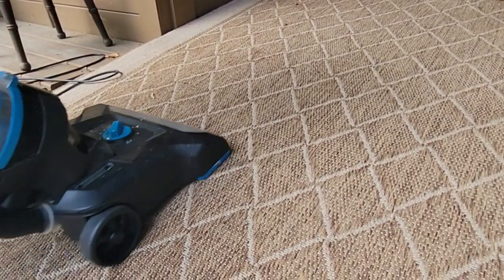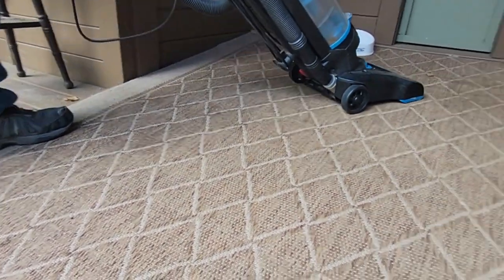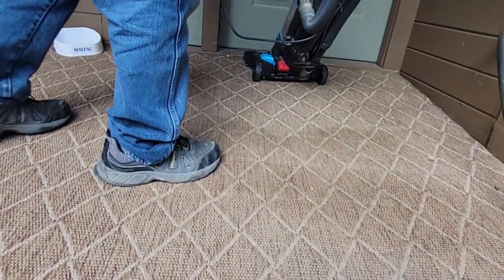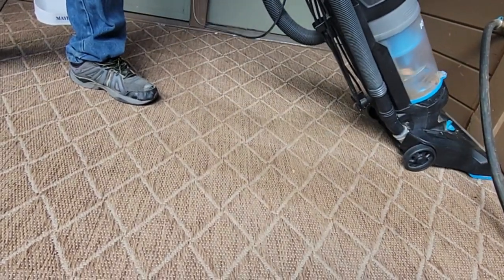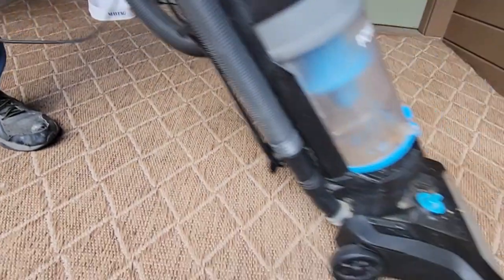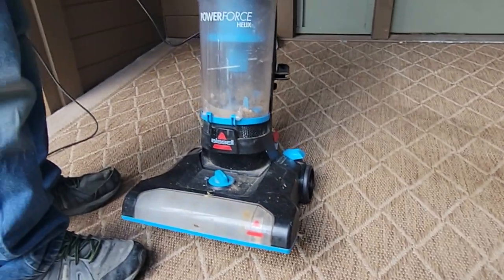I'll set it down a little bit lower. So all you guys out there with a broken vacuum, send it over to Dawson and he'll know how to tune them all up — we'll get it cleaned out. Awesome. Well, that was a simple fix.